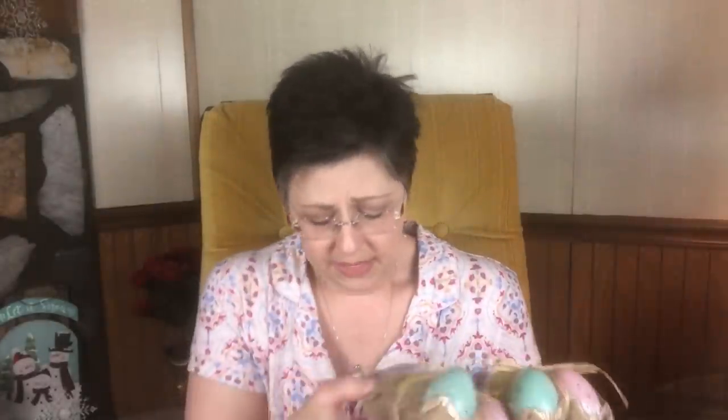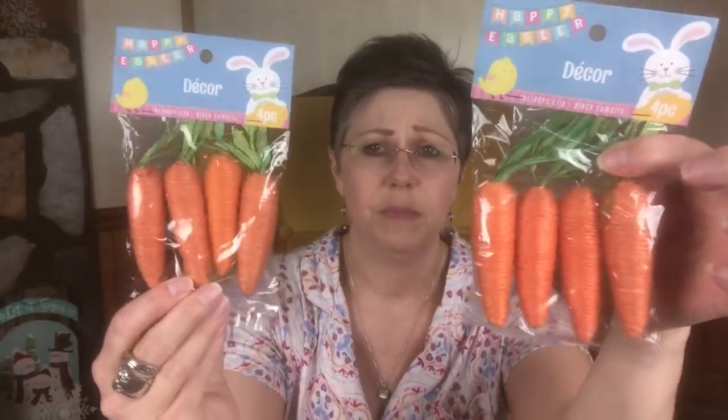I'm going to go ahead and show you the other Easter items that I bought. Like I said, I didn't buy much — I'm trying to stay away from the Easter decor — but I did want to pick up things I thought I might be able to use for DIYs. I did pick up two of these little plastic eggs that are speckled. I haven't seen them in any other colors but these, but I think these are really cute and you could definitely do a lot of things with them. Same thing with these little carrots — I picked up two packs of these as well, because DIY.